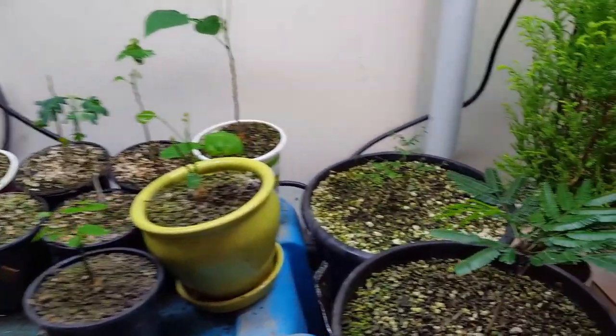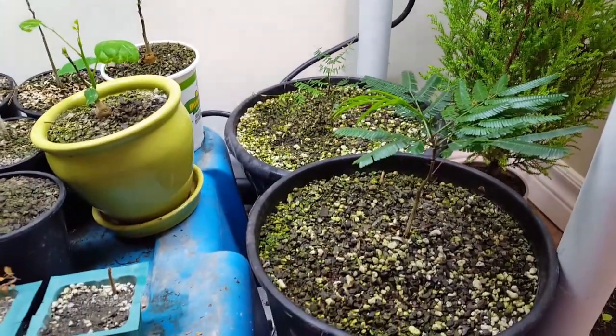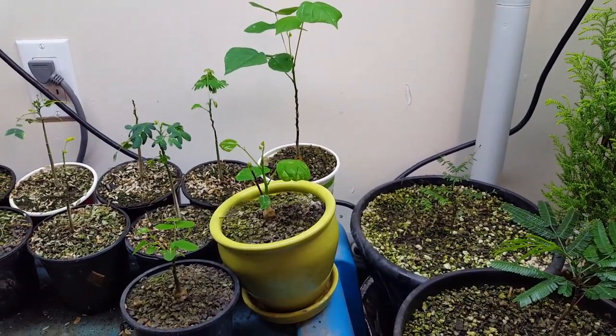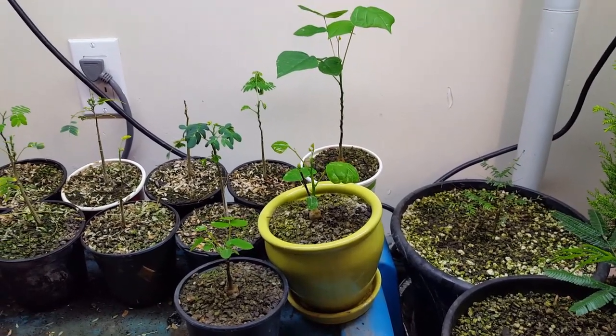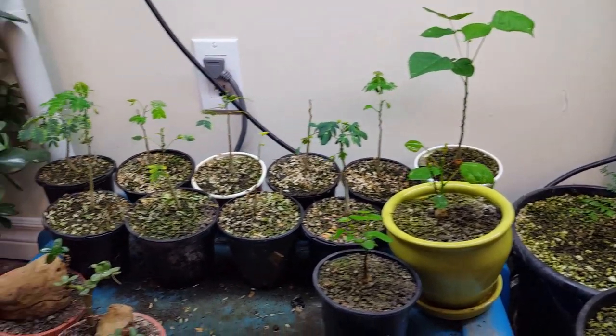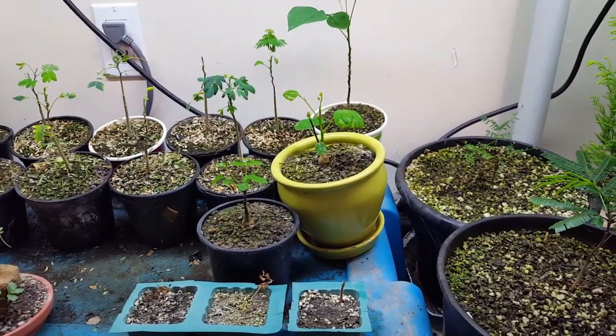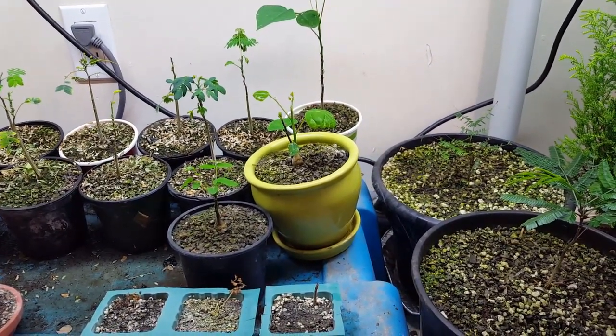Okay guys, well that's it for this video. On our next video we're going to be starting to work on some trees again. You guys have a great day and stay safe out there. We'll see you soon.